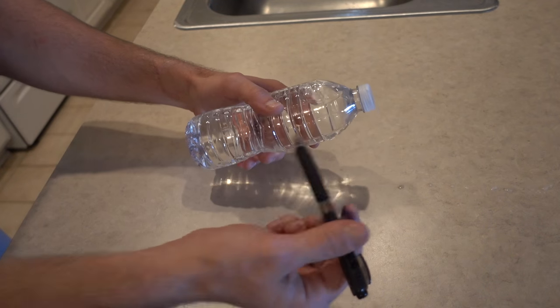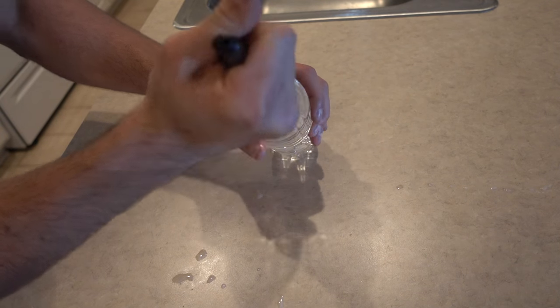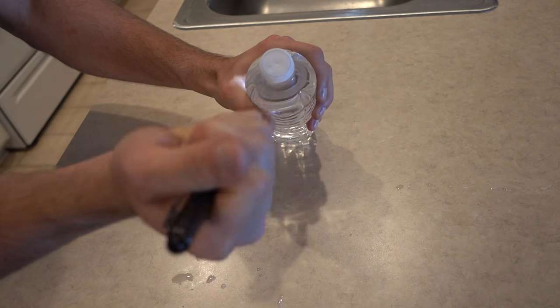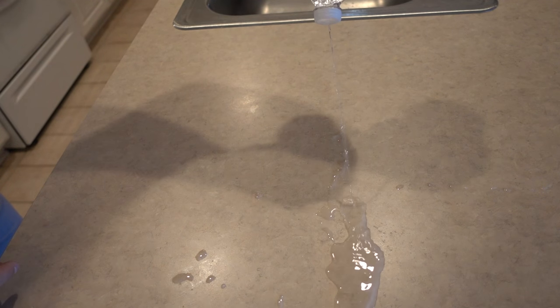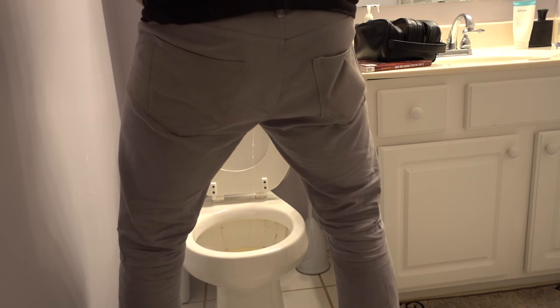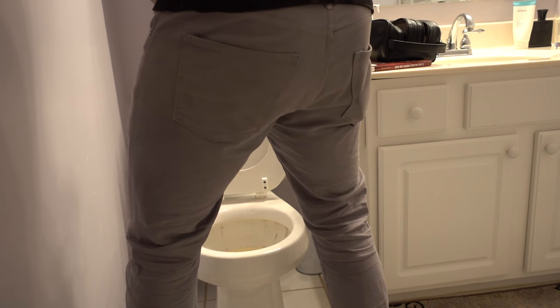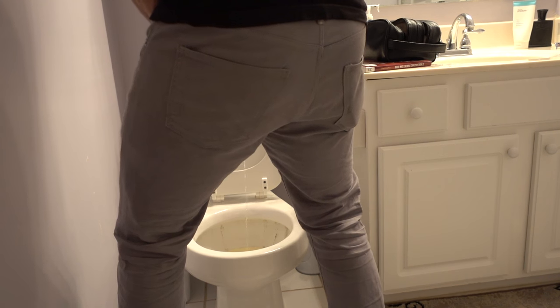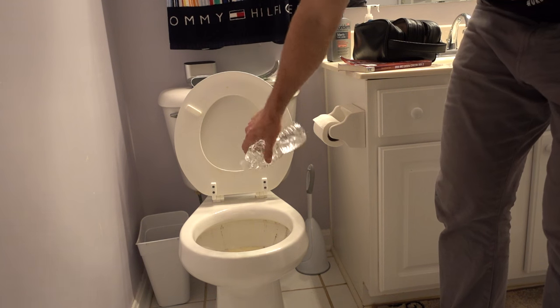For this prank, all you need is a water bottle and a pen. I prefer a thin-top water bottle — this way you can poke a hole right through the top of the cap, no problem, and it creates the perfect stream. Now you have the perfect bottle for a pee prank. You just squeeze it, maybe give it a little bit of a shake so people think he's pulling out his ding-a-ling. Squeeze the bottle and you've got a perfect stream for the pee prank.